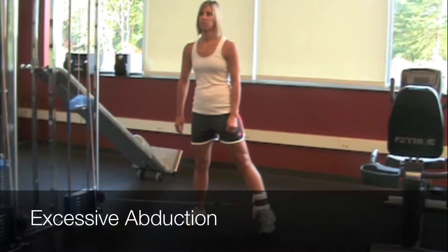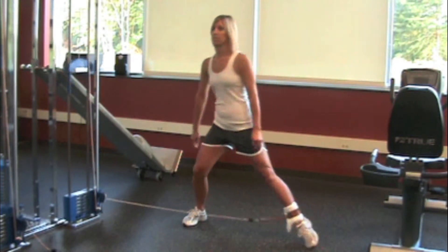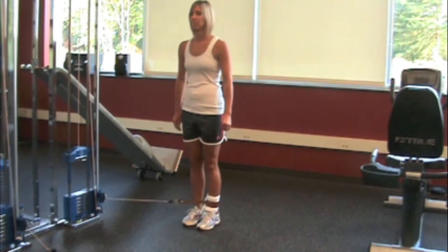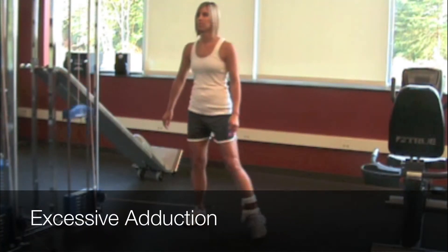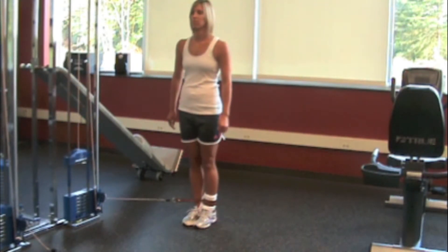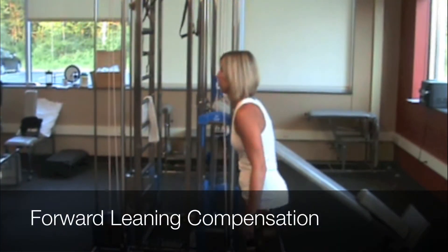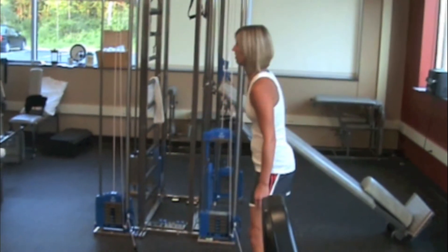Excessive abduction may be contraindicated. With total hip replacement clients, adduction beyond neutral is contraindicated. Fatigue usually brings out a forward lean in order to decrease stress on the knee.